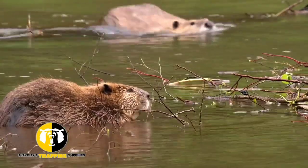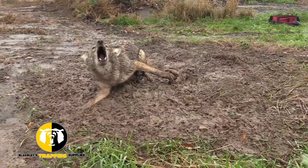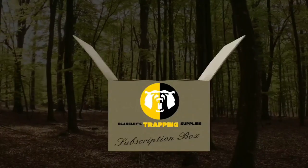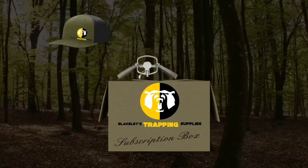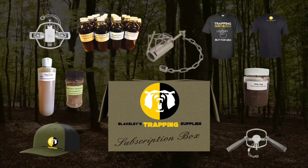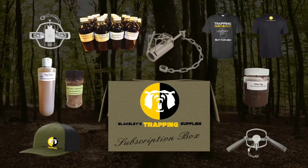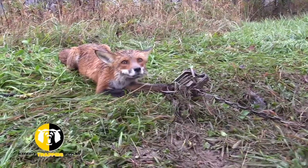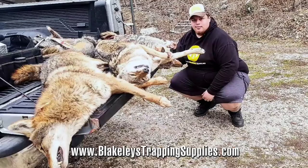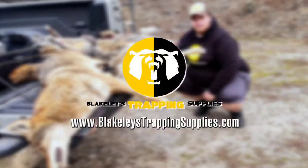Blakely's Trapping Supplies offers a full line of trapping supplies to keep your trap line going. We are proud to offer the first-of-its-kind subscription boxes for trappers. Each box is filled with a variety of trapping supplies, from traps and baits to tools and knives. Visit us at BlakelystrappingSupplies.com to see what all the excitement is about.